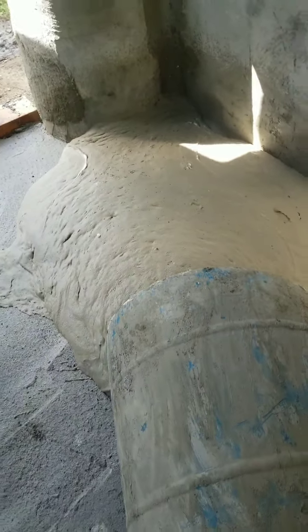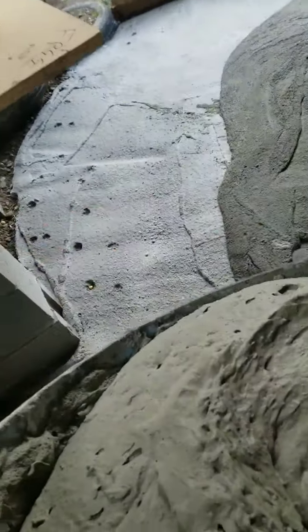I'll empty that and make a second batch. Batch number two, which is ideally the last aircrete batch for this room.